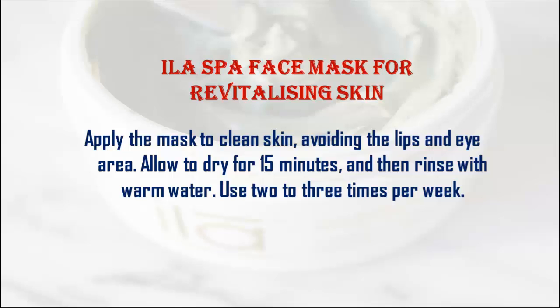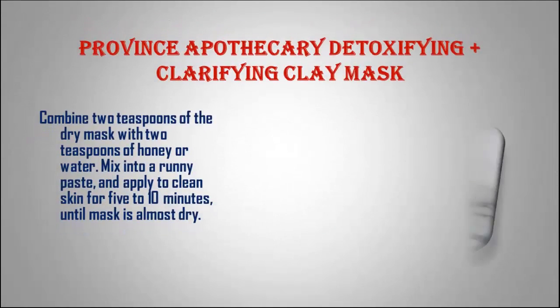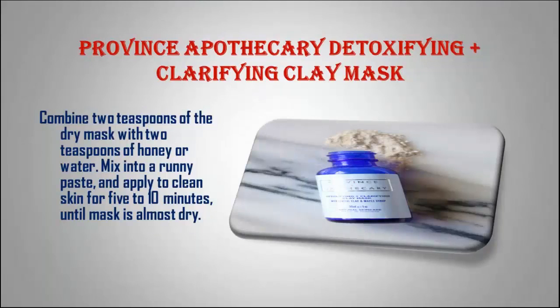Use 2-3 times per week. Province Apothecary Detoxifying Plus Clarifying Clay Mask. Combine 2 teaspoons of the dry mask with 2 teaspoons of honey or water. Mix into a runny paste, and apply to clean skin for 5-10 minutes, until the mask is almost dry.